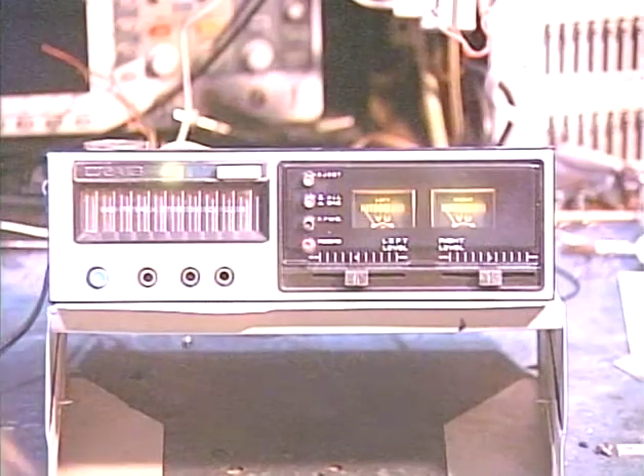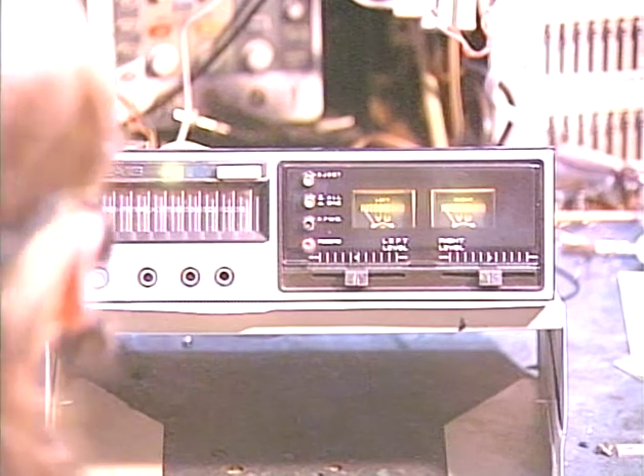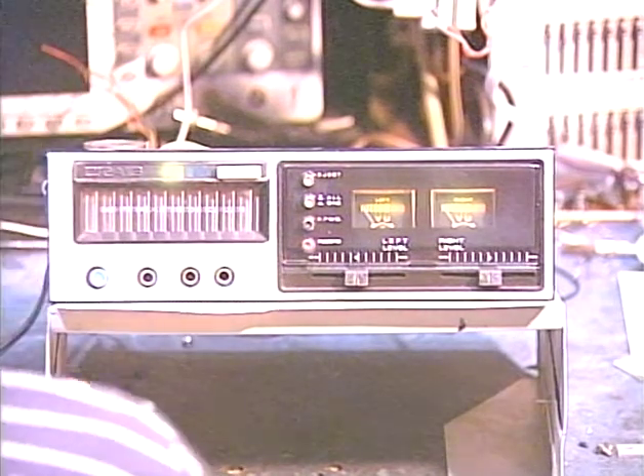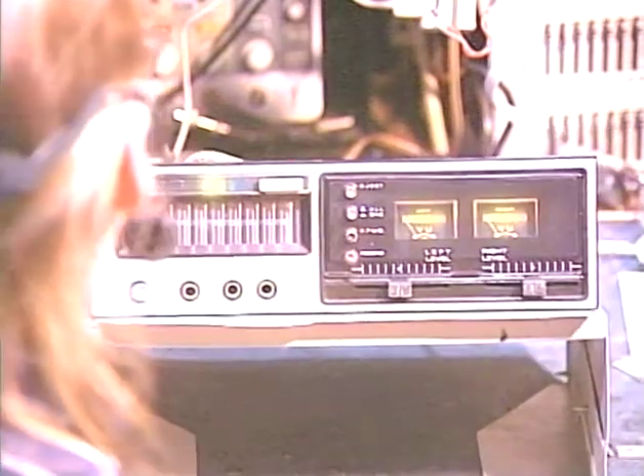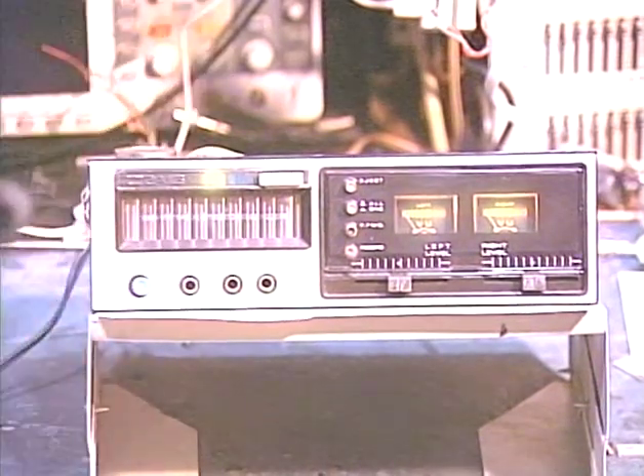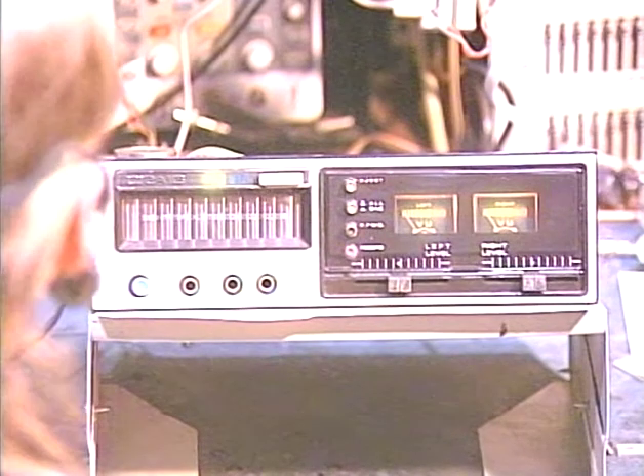Hello again, folks. It's Barry with Barry's 8-Track and Classic Car Radio Repair, and today's victim is going to be a Craig 3307. It is a standalone 8-Track unit — actually, it's just a component deck. What threw me off is that it's got a headphone jack, which just sends a line-level signal through the headphones.